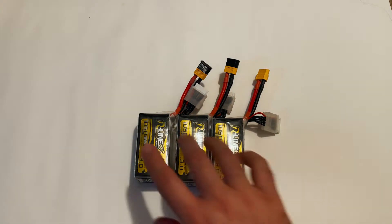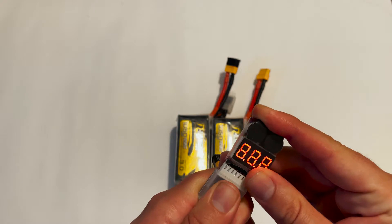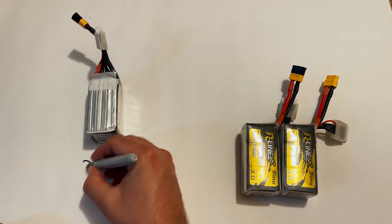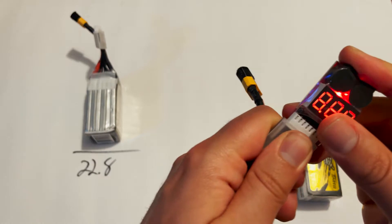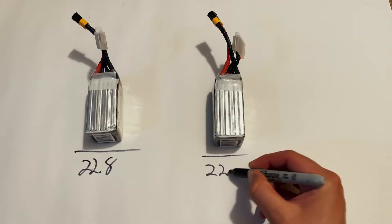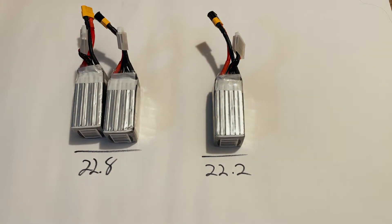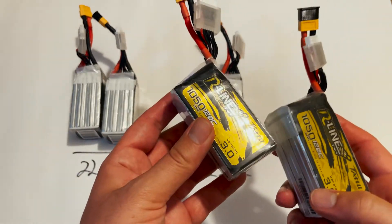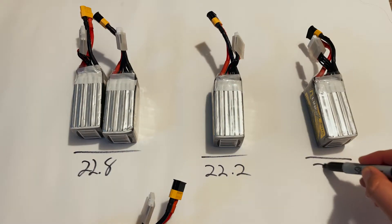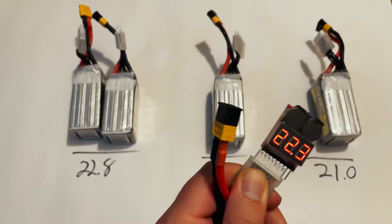What I like to do is take note of each battery's voltage. To do that I use this battery voltage tester — the plug goes into the balance connector on the LiPo. This one is reading 22.8 volts. This one is 22.8, and this one is 22.8 as well. I also have some of the exact same batteries: this one is 21 volts, and this one is 22.3 volts.